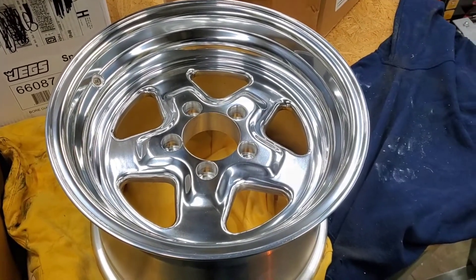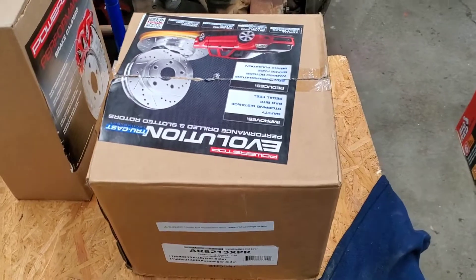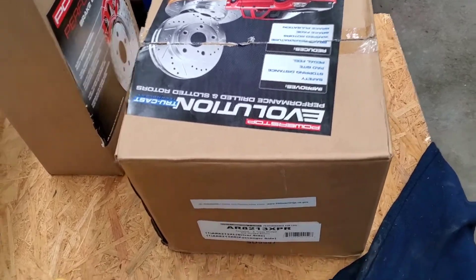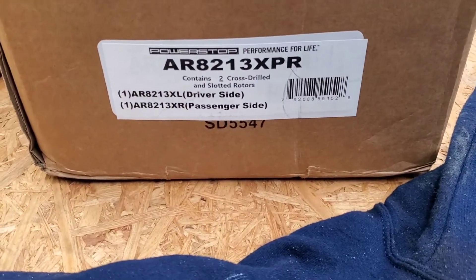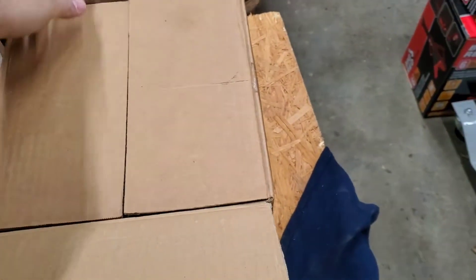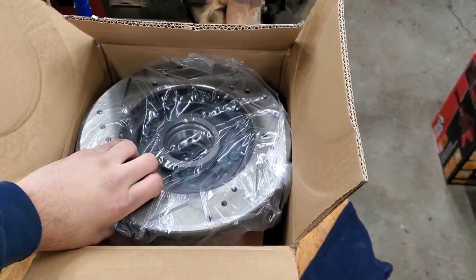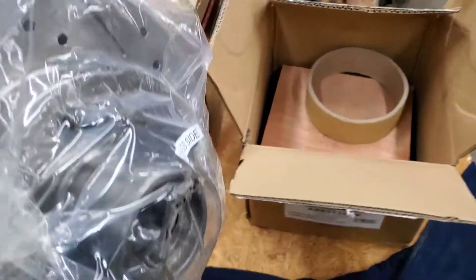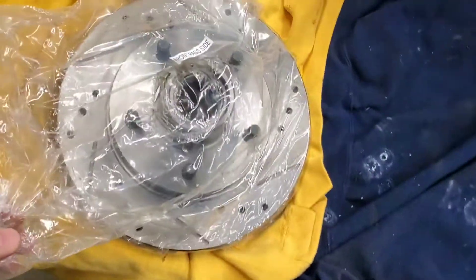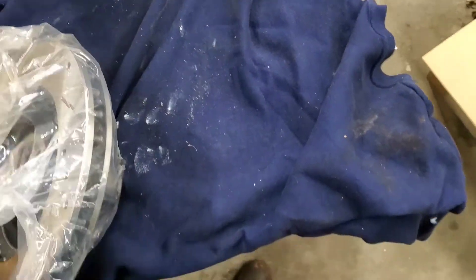Let's move on to what these are going to attach to. These are going to be for the fronts — Drilled and Slotted Rotors, Power Stop Evolution. Here is the number for these; these are for a '93 S10. May put ARP wheel studs in these — I don't know yet. This is what comes in the box — let me take a look at the front passenger side.